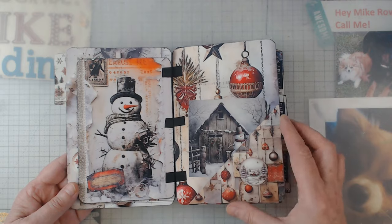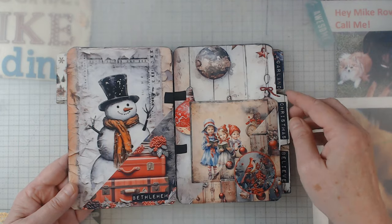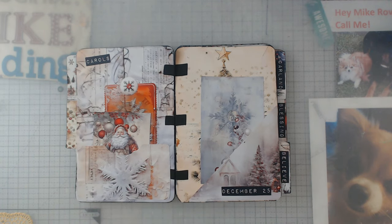This Christmas kit has snowmen, Santa Claus, and ornaments. I don't like covering up her pretty digitals, but you kind of can't help it all the time.